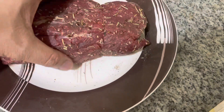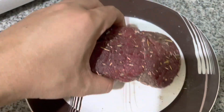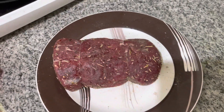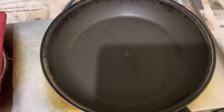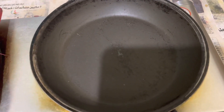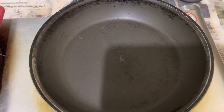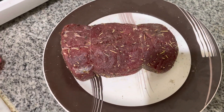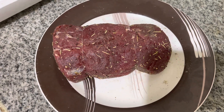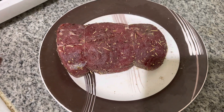After that I coat the whole meat, and then I will put some olive oil in the pan and fry all sides before I put this in the air fryer together with some potato and carrots.